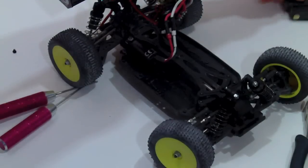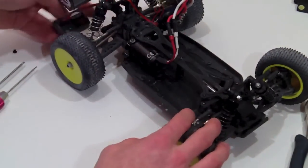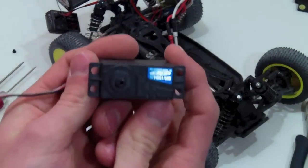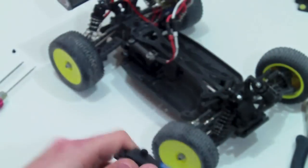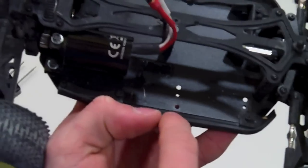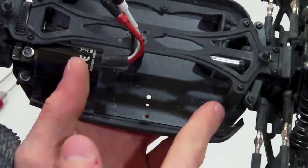Sorry for the noise in the background — the furnace is turning on. Anyway, now what we have left is the receiver and a 1/10th scale servo. In this case I'm using an Associated servo — it's a really basic servo just for temporary use until I get something like a Spektrum. Another thing: there is a tab holding on this bracket or skid plate when you take out the servo. Remove that by bending it up.